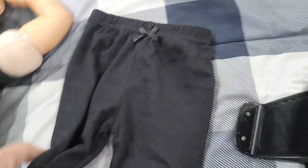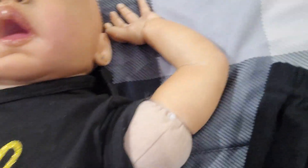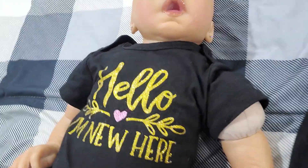Here's her pants she came with. I gotta go — probably my time's up. How do you guys like my new reborn? I'm just doing a quick video for you guys before my son comes home. This is the box she came in, with all her stuff.